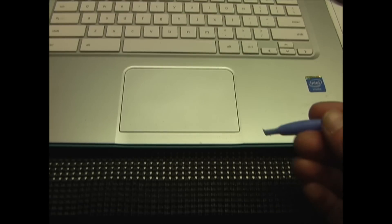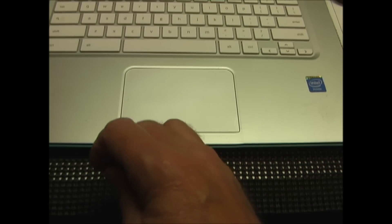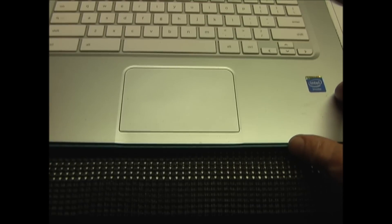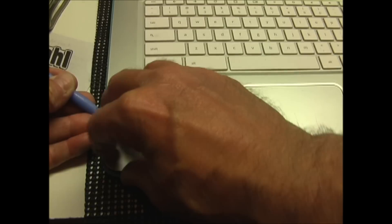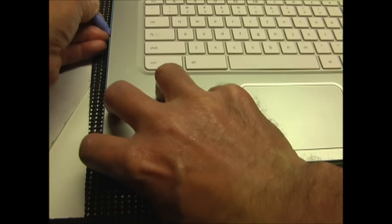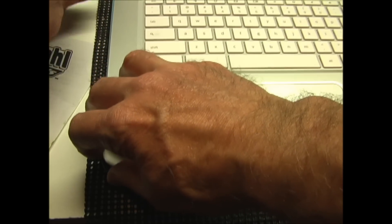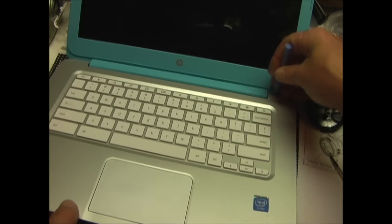Pry up the keypad using a plastic tool starting on either side of the trackpad. Work all the way around up to the screen. The hardest part is right up by the screen.